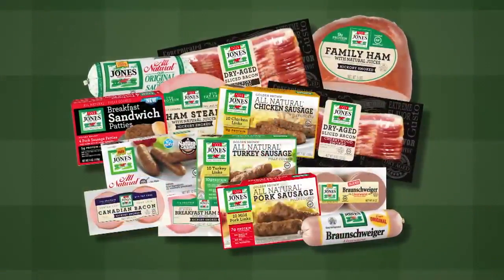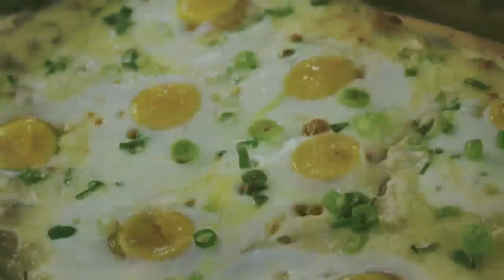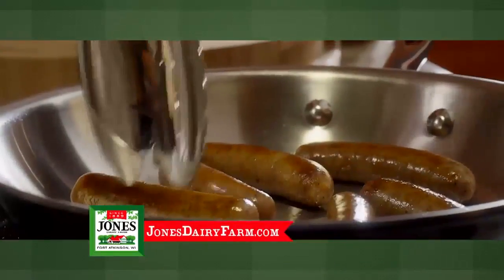All Jones Dairy Farm products are packed with protein and high quality, simple ingredients made in Wisconsin. For this recipe, use eggs, cheese, butter, flour, pizza crust, and Jones' all-natural sausage roll.